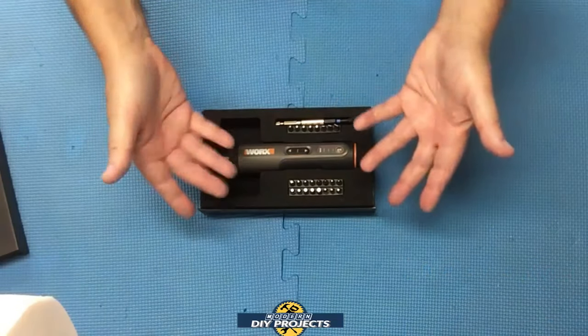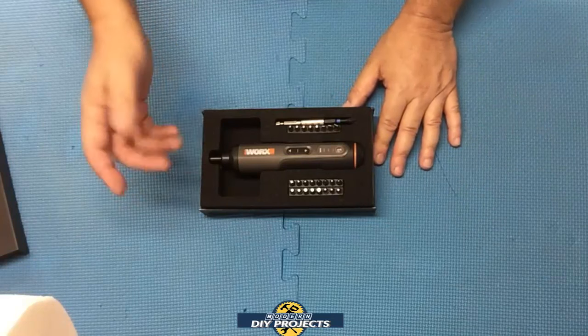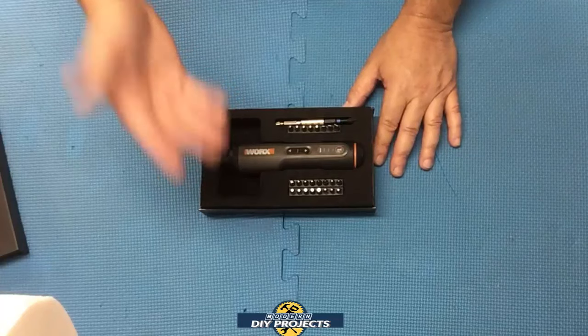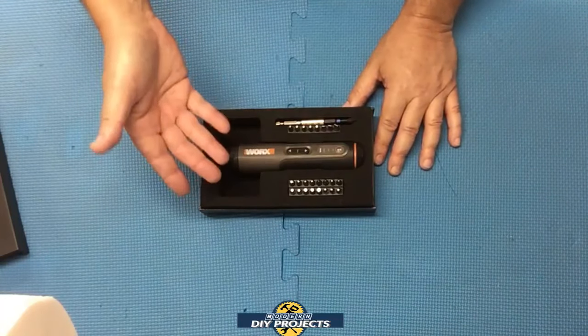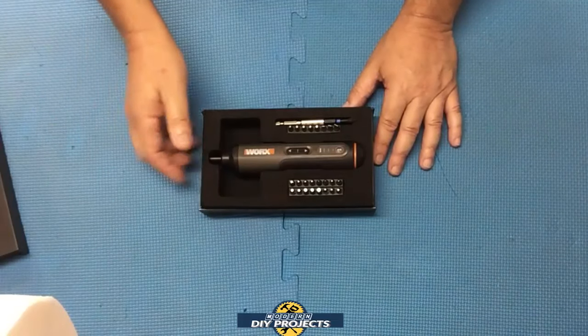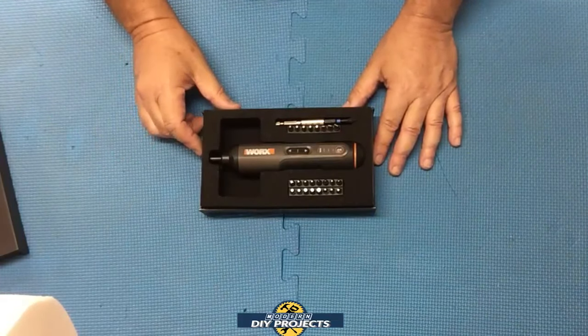Now, this is the WORX WX240 cordless screwdriver. I got this from Banggood — link in the description below. At the time I'm making this video, this retails for $39.99, and there are some discounts on their website, so you may be able to get it even cheaper than that.